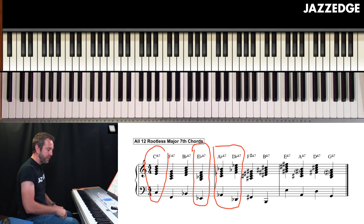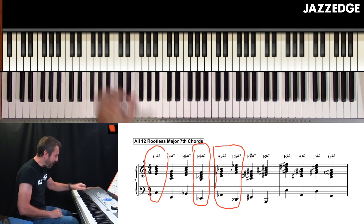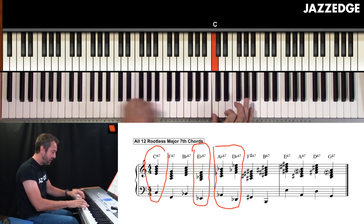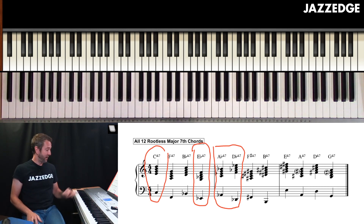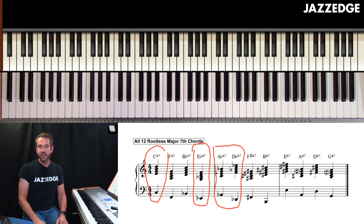Let's take something like Misty. The first chord is an E flat major seventh chord — what I could do is play the root and then come up and play that rootless chord voicing. So I'm hitting the root and then the rootless chord. All three types of rootless chords I just played on Misty — the major seventh, the minor seventh, and the dominant seventh — we just covered those in the last three days of Jazz Piano Daily.